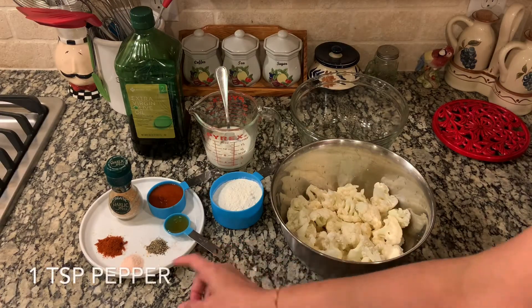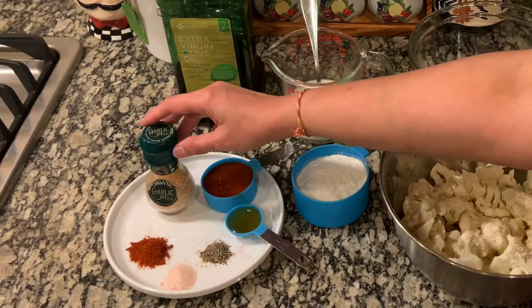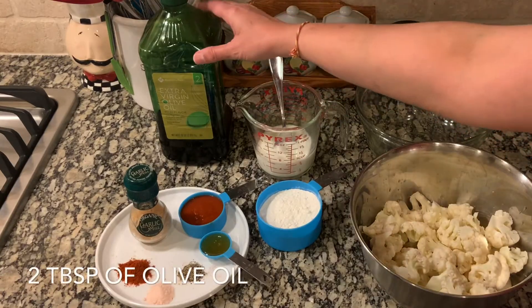I have some honey, black pepper, salt, paprika, and some garlic salt, along with some milk to make the batter, and we need some oil.